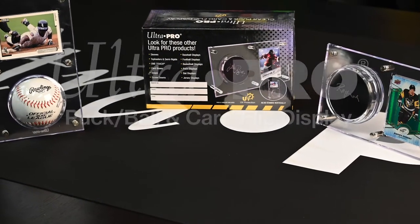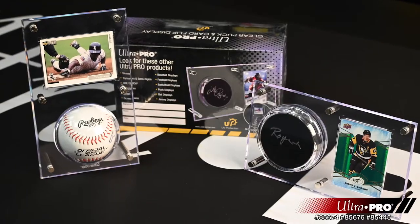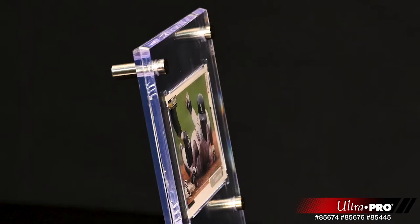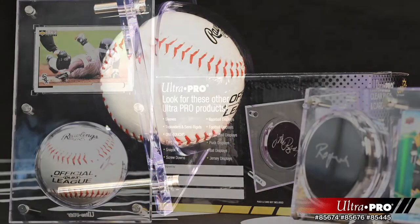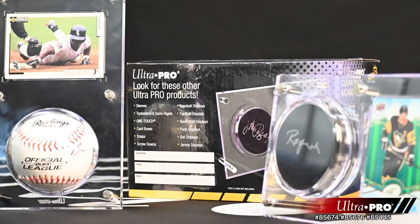The UltiPro Flip products. The UltiPro Flip displays are a unique and versatile way to display either vertical or horizontal format cards. We originally developed this product because we didn't have a memorabilia display for a horizontal format card. That evolved into a 2-in-1 display that converts to both format cards.